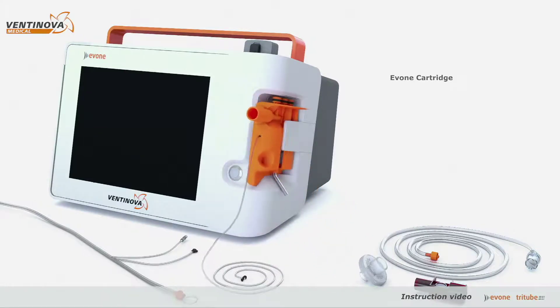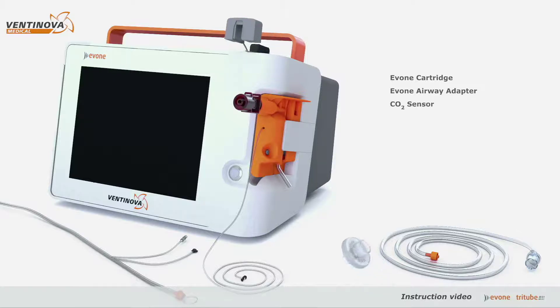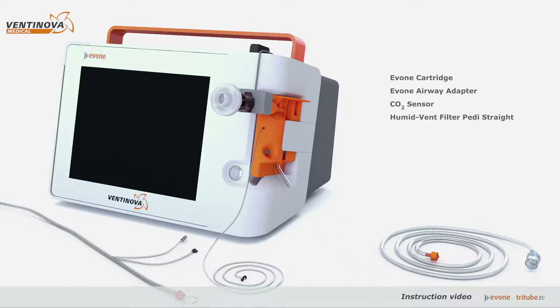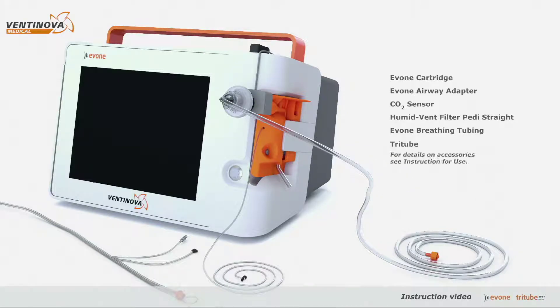A single-use cartridge with pressure lumen, a reusable airway adapter for mainstream capnometry, an HME filter, the Yvonne breathing tube of 1.5 meters, and tri-tube.